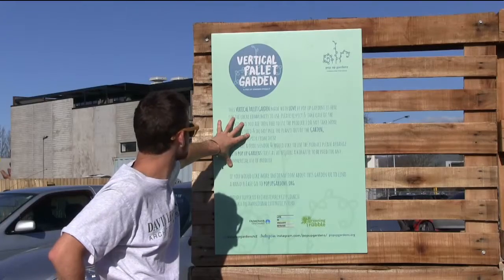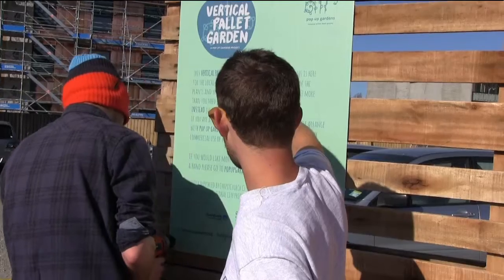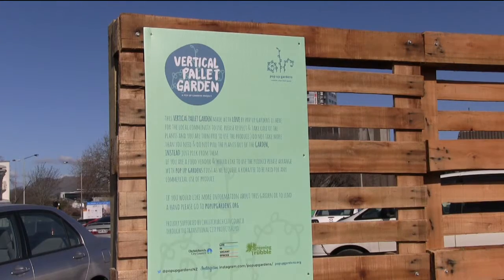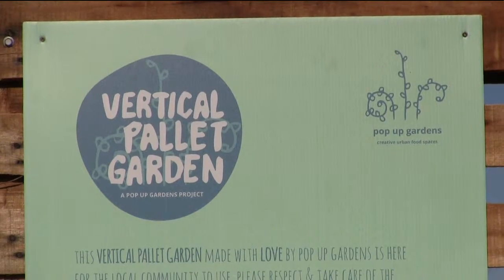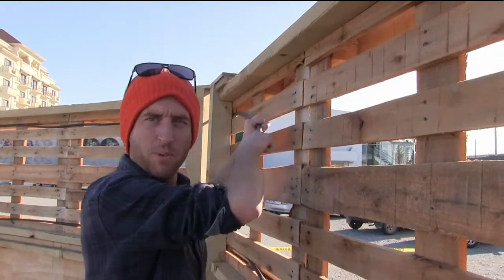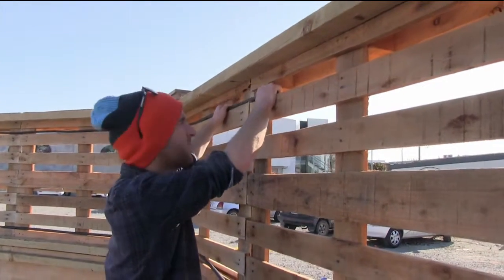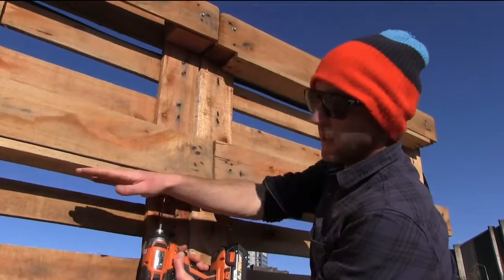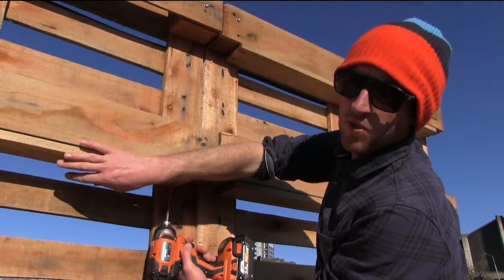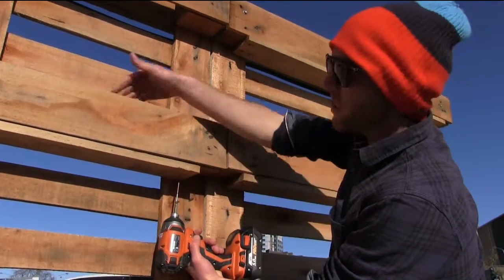I'm just pulling through irrigation tubing — just basic landscape irrigation tubing. I'm just screwing in these planks which are ripped off of old pellets; they're going to be the bottom of the planter boxes.